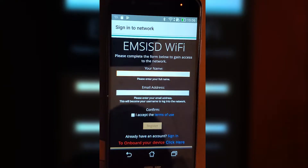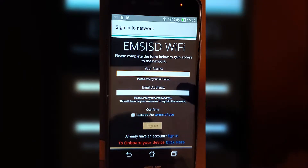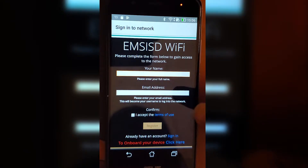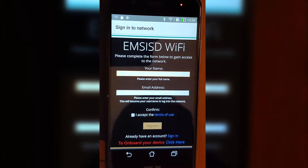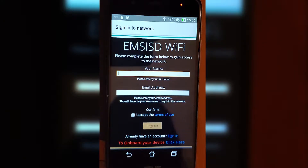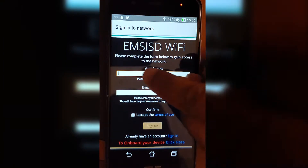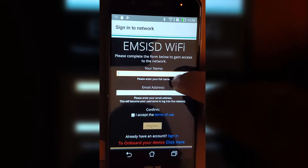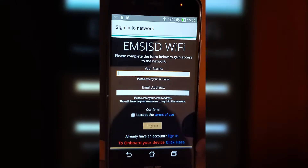So it already pulled up this page. If your phone does not pull up this page, go to go.ems-isd.net. On this page, if you just want to use the guest access, put your name and email address here. But since we're onboarding, skip all that and click on 'onboard your device' at the bottom where it says click here.